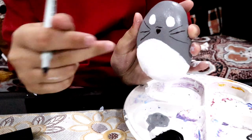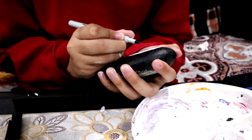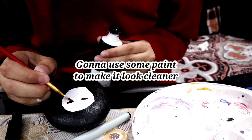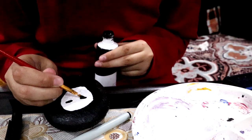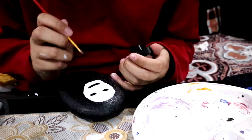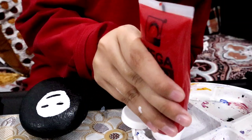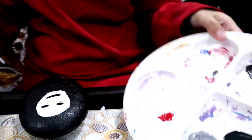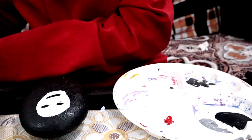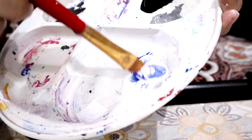I'll let Totoro's eyes dry and then draw in the pupils later. Now we're going to take No-Face and draw on his eyes and mouth with my black permanent marker. Next it's time to draw on those little purple line markings over and under his eyes. To make purple we need pink and blue — red and white to make pink, then add a little blue. If you don't have pink, you can mix red, white, and blue together to make purple.